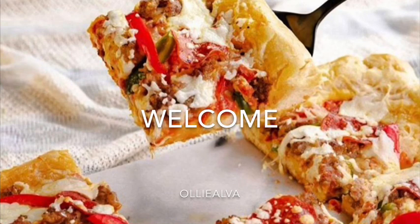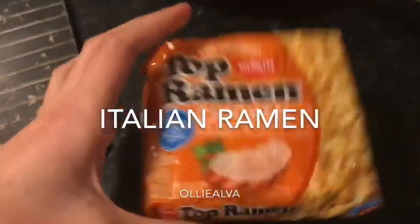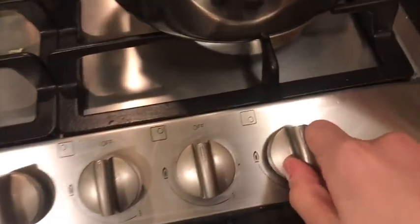Yo, Tony, you want to come out here? Today we're making Italian ramen. Yes. Cook it.